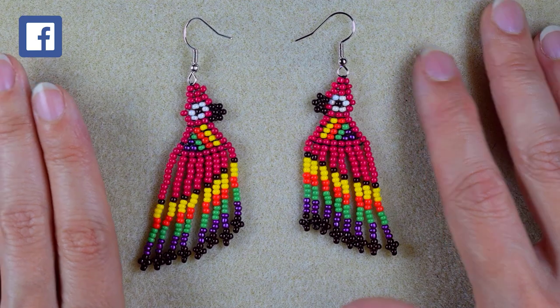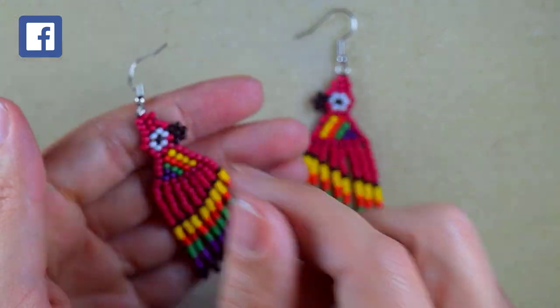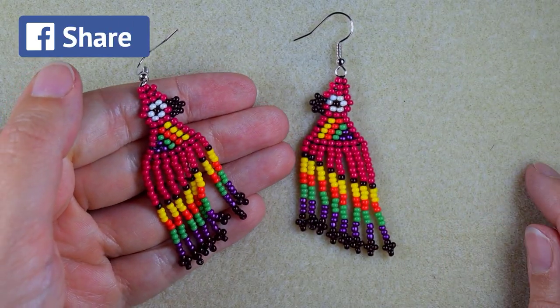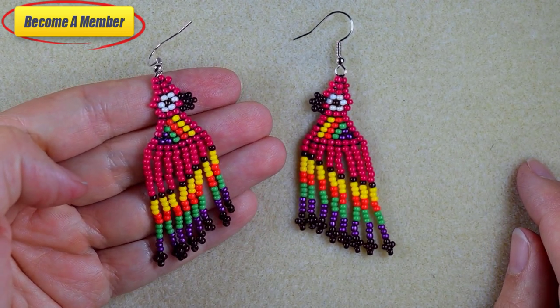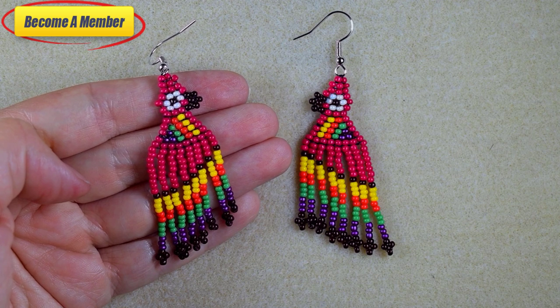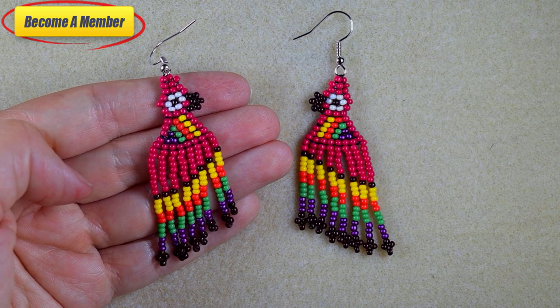You could also support me on PayPal or by becoming a member, because a lot of work goes into these videos. The link to the membership is in the description and at the join button.